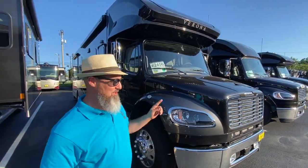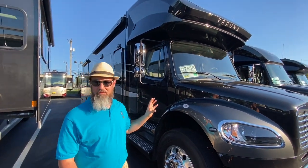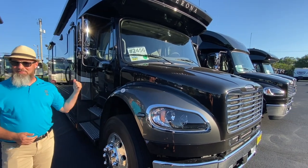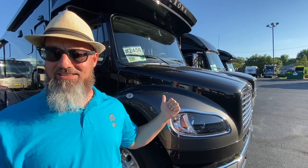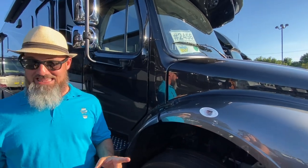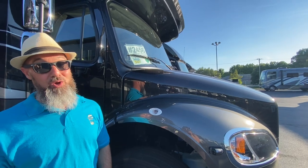Let's get started. The Renegade Verona is built on the Freightliner M2 chassis with the 106 cab. New for 2022, the 8.9 liter engine gives 360 horsepower and 1150 foot-pounds of torque. They pair that up to the Allison 3200 truck transmission, and this coach can tow 20,000 pounds. The gross combined weight rating on this is 60,000 pounds and the GVW is only 34,300, so it can actually tow the full 20,000 pounds.